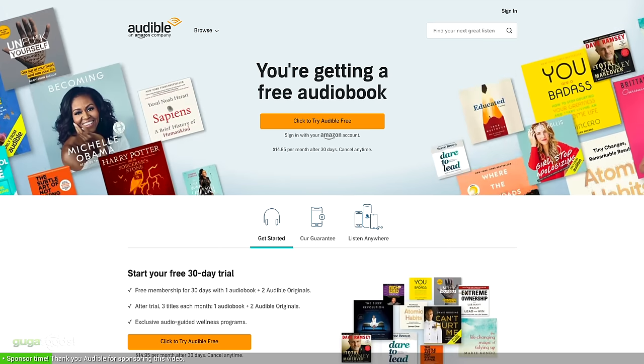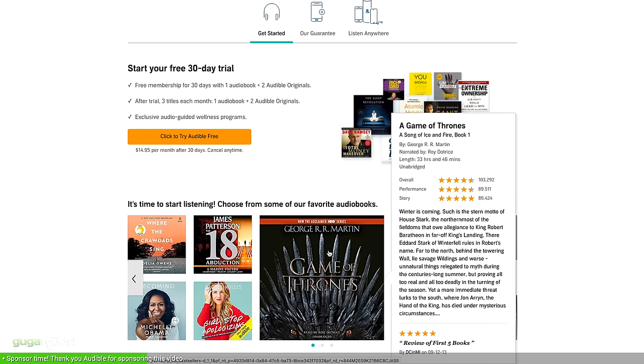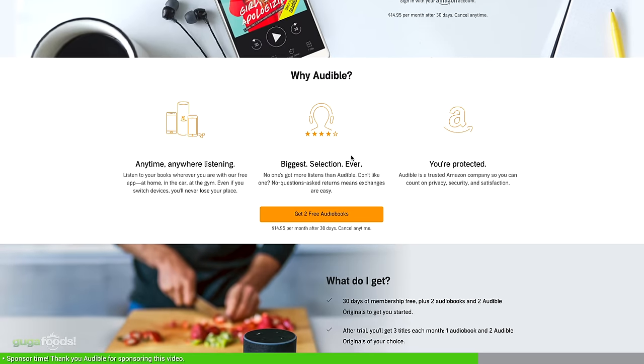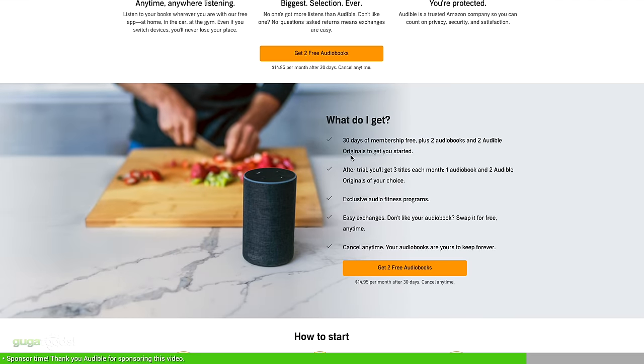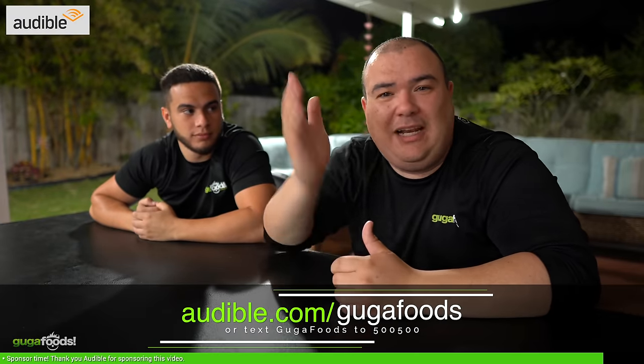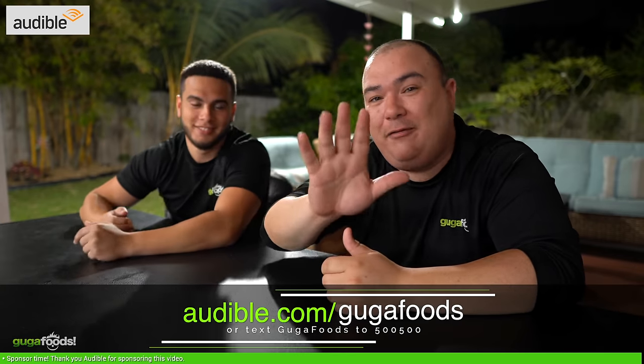Now a little word from our sponsors. We use Audible all the time. If you're unfamiliar with Audible, they have the largest selection of audiobooks on the planet and you can listen on any device anywhere. Right now I'm listening to George R.R. Martin's A Game of Thrones from the Song of Ice and Fire series. We are huge Game of Thrones fans and while we prep the food we like to listen in. Audible members get three titles of their choice each month: one audiobook, two Audible Originals, exclusive sales and 30% off regular priced audiobooks. You can try for free for 30 days by visiting audible.com/gugafoods or text gugafoods to 500-500. Thanks Audible.